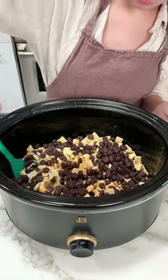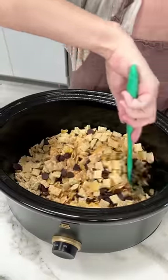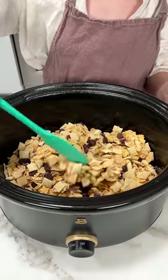Give this another quick mix. What we're making here today is a super easy and super delicious crock pot dessert. Your family will love this because it's so easy and so tasty.